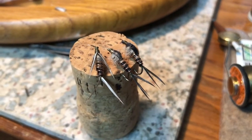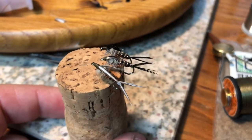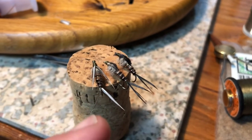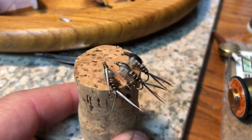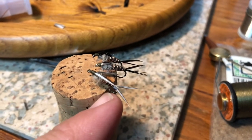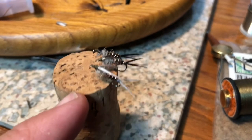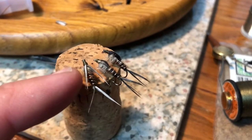Here on the left is the third fly that I tied. It is similar to the others, but I used biots for a tail and wing-like structures. As you can see, I accidentally bent the biots in the tail, but it should work just fine for fishing. The biots were tied in just behind the eye of the hook for the wings and near the bend of the hook for the tail.